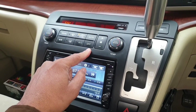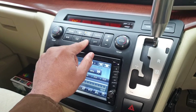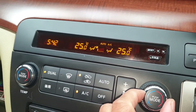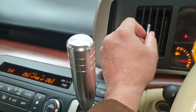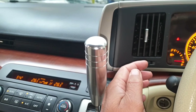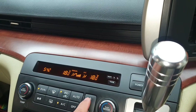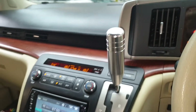It comes with air conditioning and dual climate control. Let's quickly check the temperature — warm air is starting to come out straight away. And the air conditioning just kicked in, so the air conditioning and everything else are working fine.